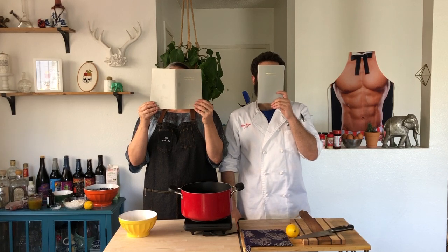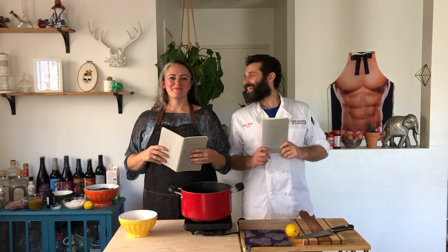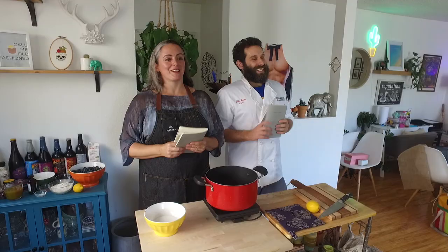What up, everybody? What up, Mary Jane? How's it going, Mike? It's going great. Welcome to Weed and Grub cooking videos. We decided we wanted to start making cooking videos. So here we are making a cooking video.